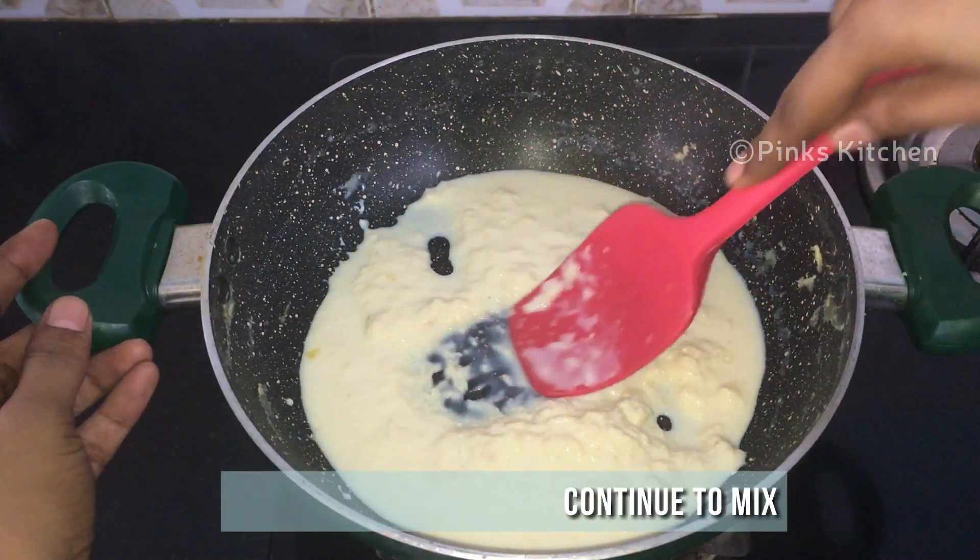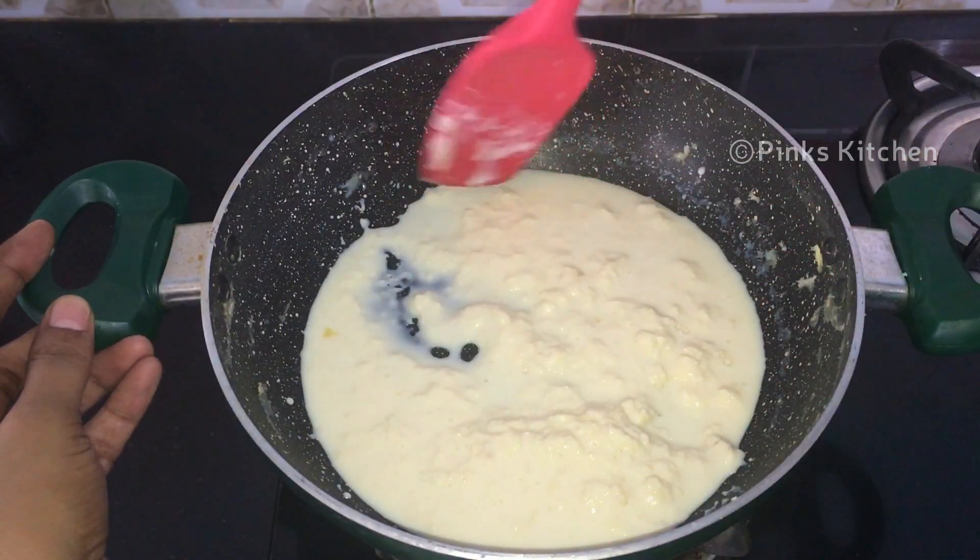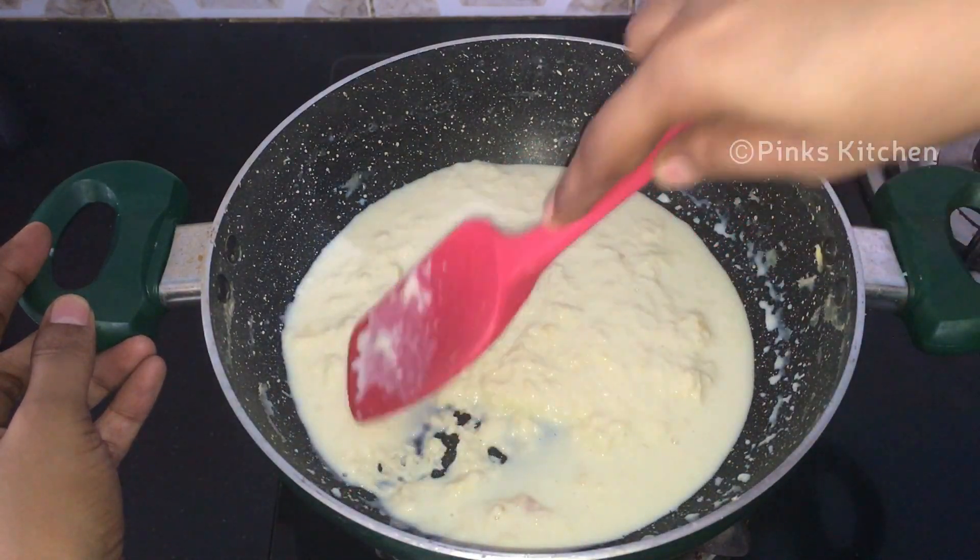After 10 more minutes the milk has reduced to a quarter and it has formed a lot of cream. Mash it well with a spatula and continue to mix.